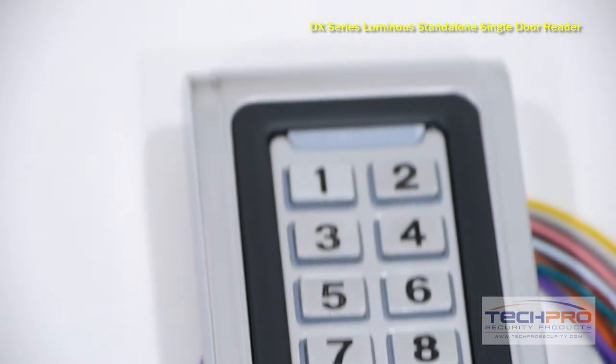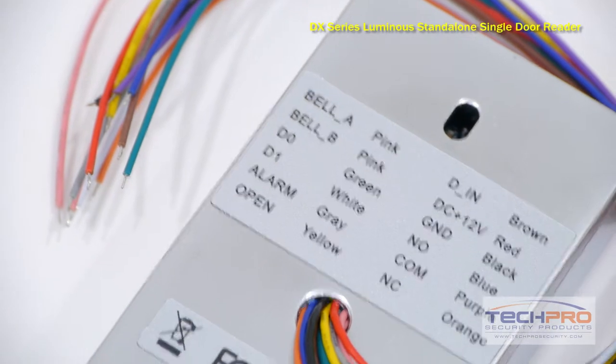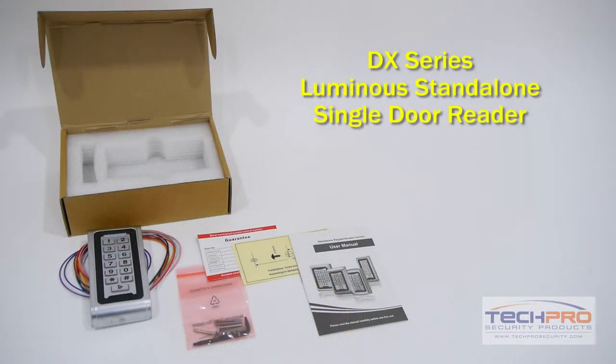For added security, program this reader to require users to enter a PIN in addition to swiping their DX proximity card. If less security is needed, it can be programmed to only need the swipe of a proximity card. This reader requires a 12 volt DC power supply.